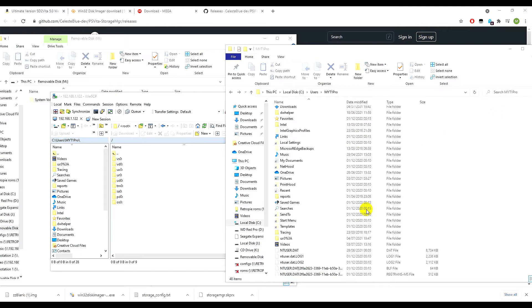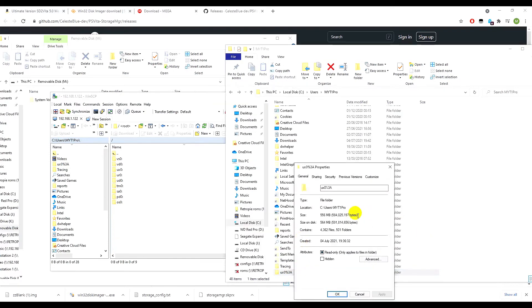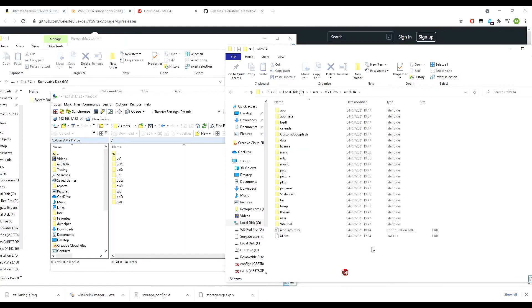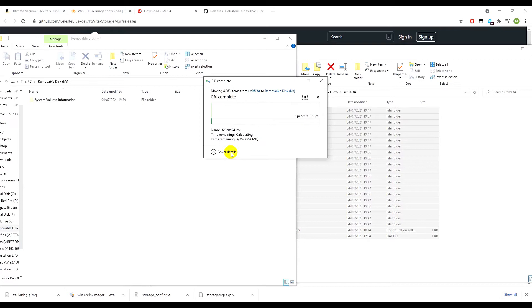Our files have finished downloading. This is the entire ux0 folder — from a 16 gigabyte memory card, it transferred 556 megabytes and took about 10 minutes via FTP. If you have several gigabytes to transfer, use the USB method instead as FTP could take hours. Copy all the downloaded files and paste them onto the SD card — this will be much quicker than FTP and should only take a few minutes.